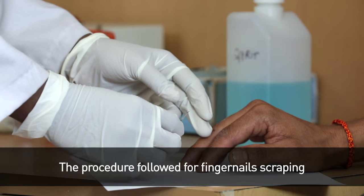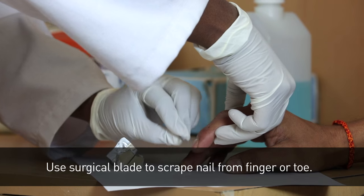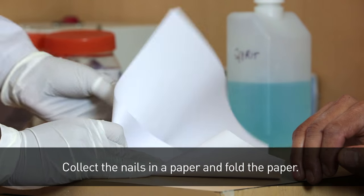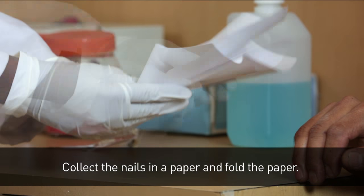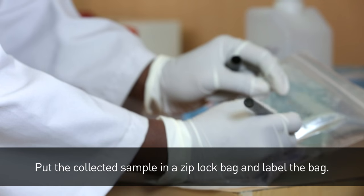The procedure followed for fingernail scraping. Use a surgical blade to scrape nail from finger to toe. Collect the nails in a paper and fold the paper. Put the collected sample in a ziplock bag and label the bag.